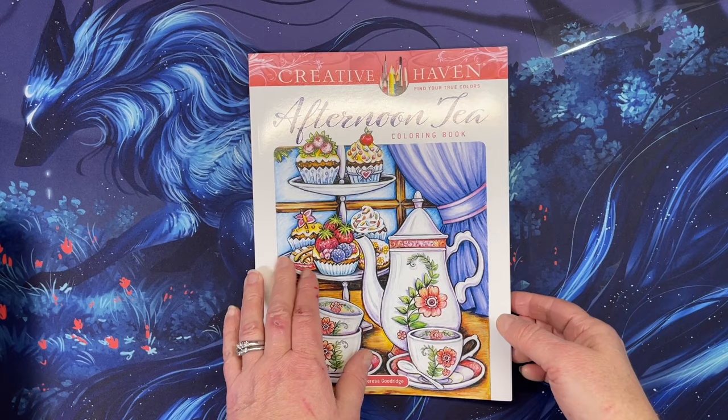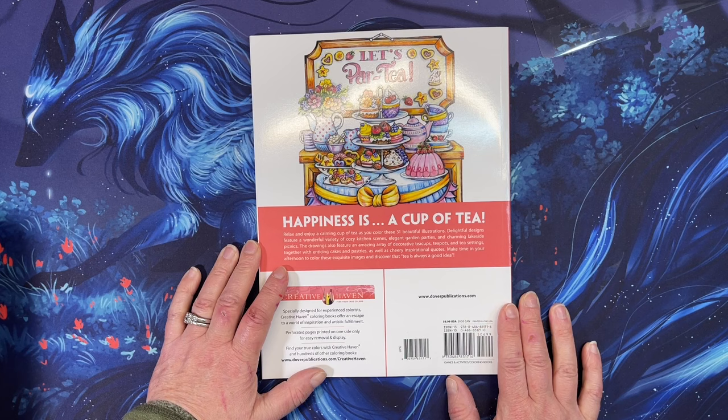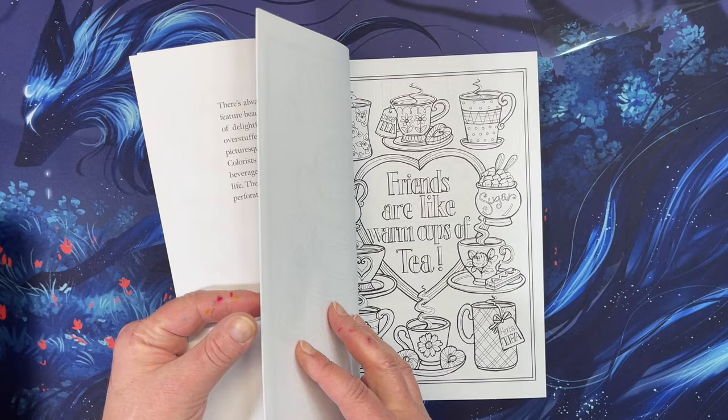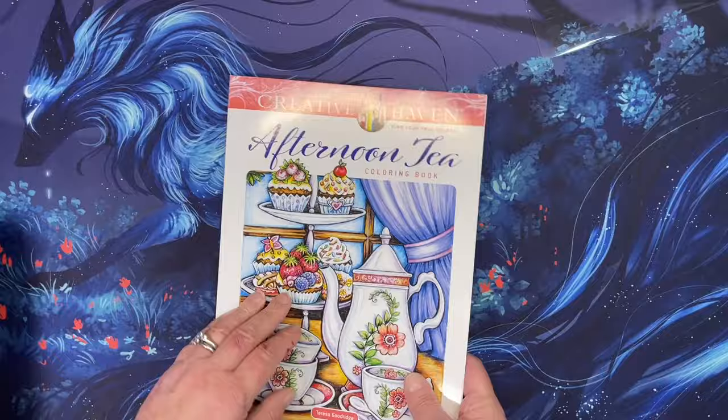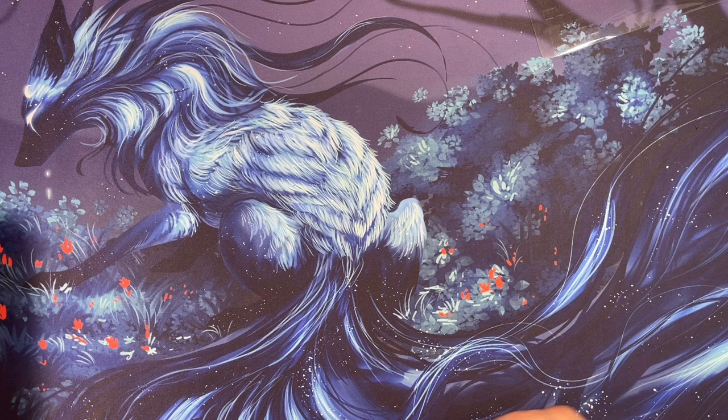I picked up Afternoon Tea from Creative Haven — this is going to be my new project book for my Celebration of Tea series. The first video is planned for December 6th. It's by Theresa Goodrich and is available on Amazon, Dover, and probably bookstores. There is a flip through on my channel.